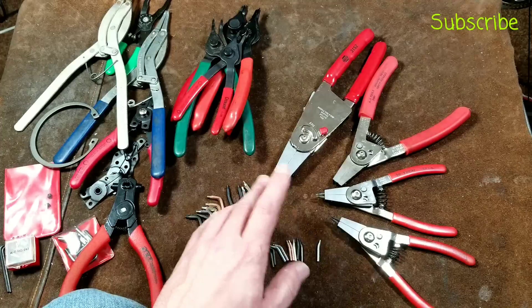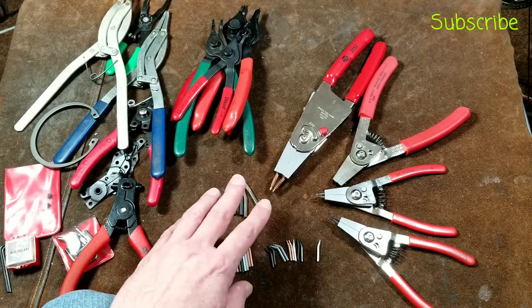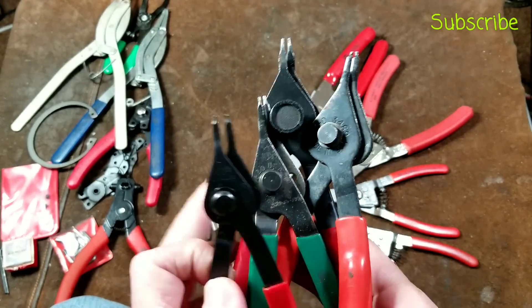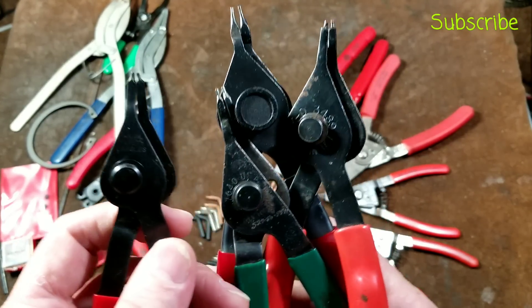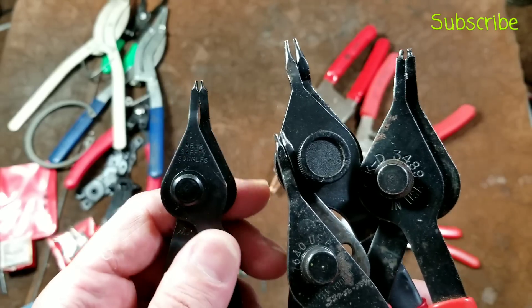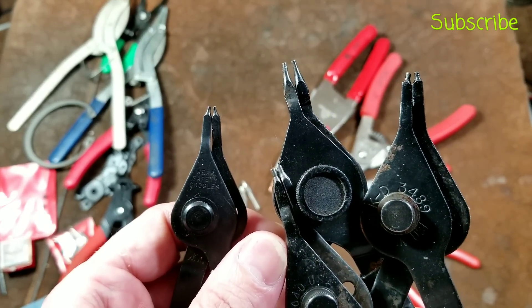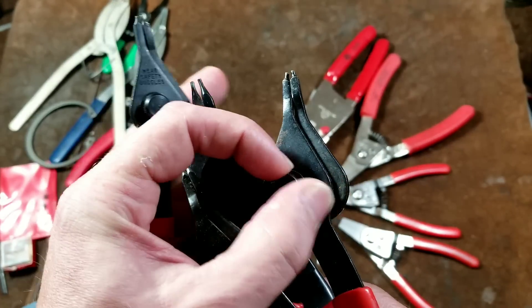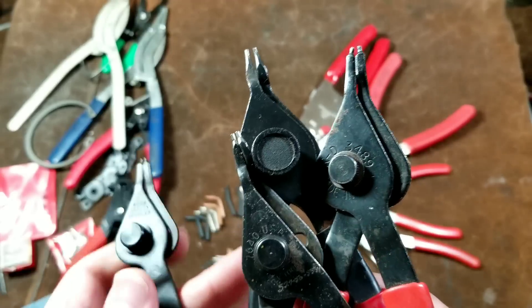Even Harbor Freight has their Icon and many nice snap ring pliers. But really, the big deal I've had with all snap ring pliers is that you can't change the tips. The tips start getting worn and they basically are junk. You can grind them down a little bit to recover slightly, but otherwise they're just throwaway tools — you're constantly replacing them if you're working with a lot of snap rings.